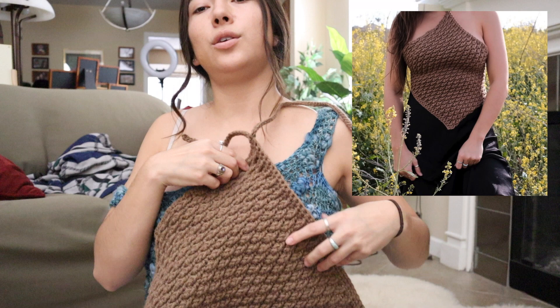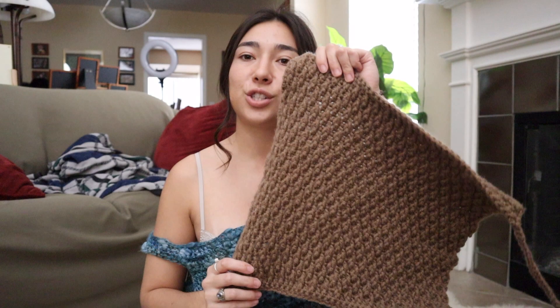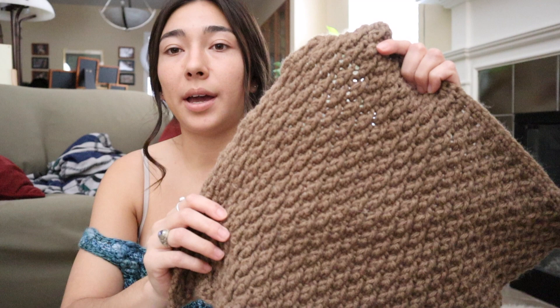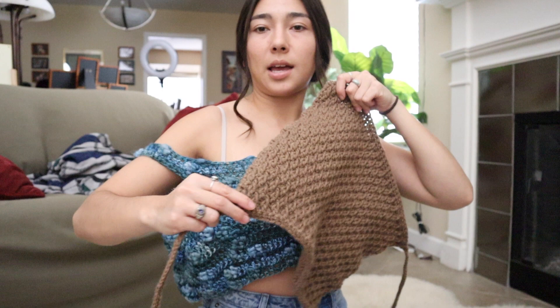The next thing I made — I posted this video only about a week ago — is this really cute brown halter top. I feel like this is going to be one of the trends this summer; I've been seeing a lot of halter tops come back in style. The gist of making it is to pretty much make a perfect square, turn it on its side, add on your straps, and use whatever stitch you want. I used the alpine stitch to give it a little detail so it's not too boring, and I have tie straps.